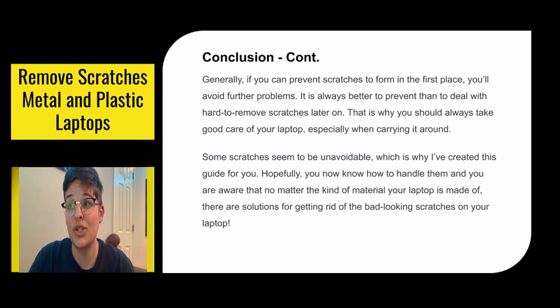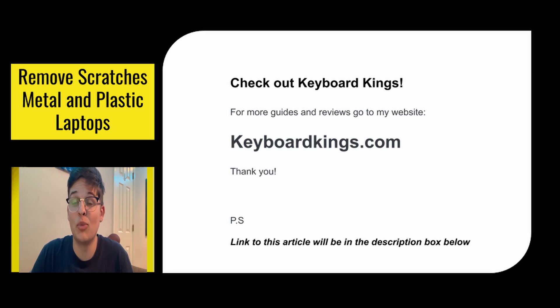Some scratches seem to be unavoidable, which is why I've created this guide for you. Hopefully, you now know how to handle them and are aware that no matter the kind of material your laptop is made of, there are solutions to getting rid of the bad looking scratches on your laptop. For more guides and reviews, go to keywordkings.com. The link to this article will be in the description below. Thank you guys so much for watching — I hope that helped.